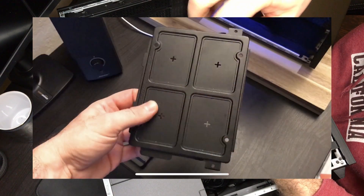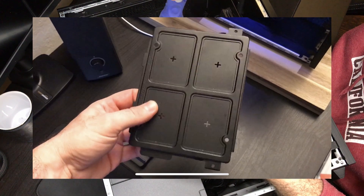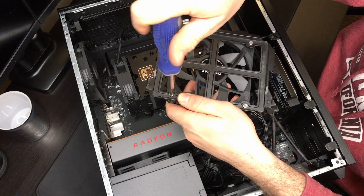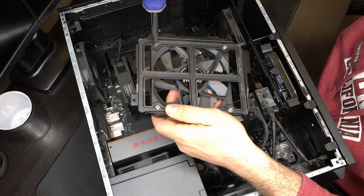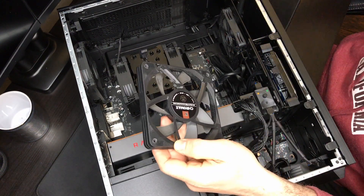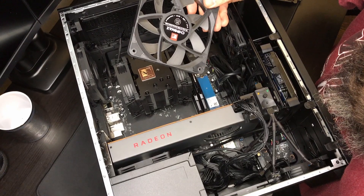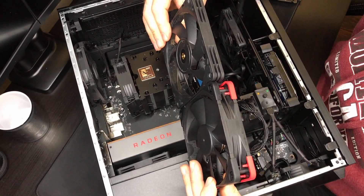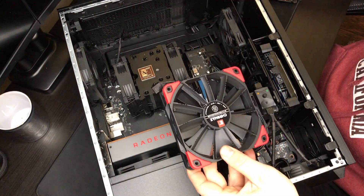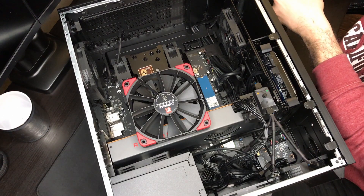There are the four screws that hold the fan on, so I'm going to start removing those. When you get your Omen, the bracket is going to have four squares attached — you just want to lightly press each of those squares out before attaching a fan. Even if you aren't planning on installing a fan at the top, removing that bracket will lower your temperatures a few Celsius because it basically blocks all airflow from traveling upward and out of the case. The new fan is almost double the width, so you can see why it pushes more air.